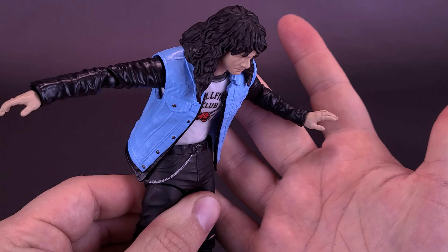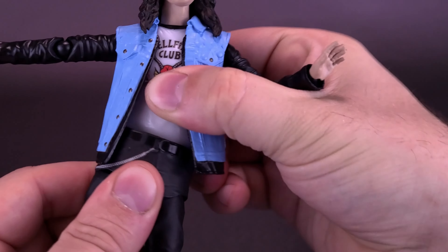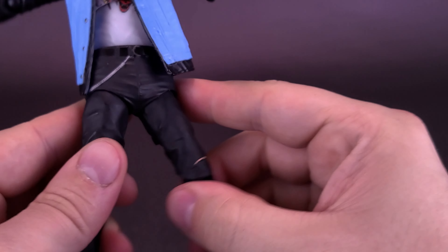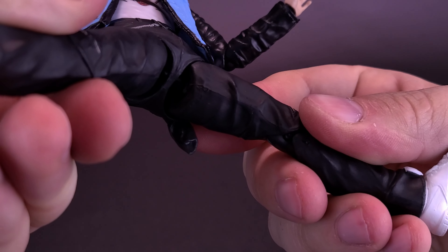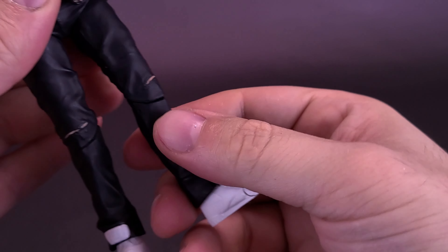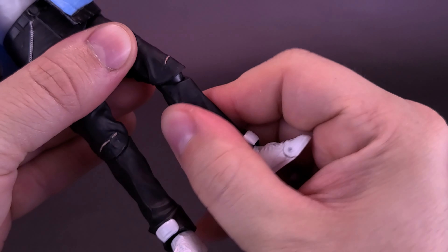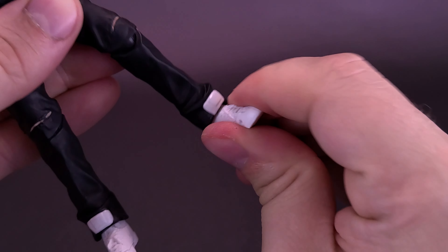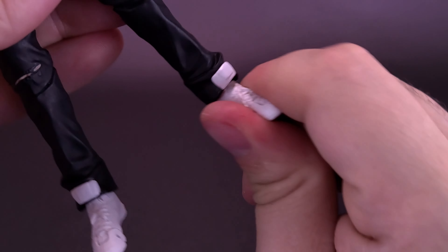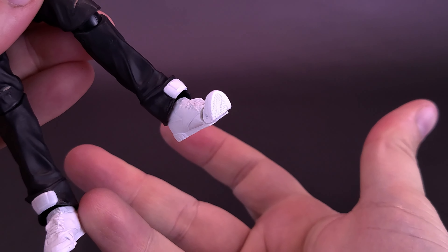The torso goes down, the torso goes up, and of course the lower half is also on a ball joint — you can rotate that all the way around. The legs split out on a ball joint on either side; you can take the legs and move them forward or back. There's a mild swivel at the top of the thigh, a single hinge on the knee that works the same way as the elbow, and you can also rotate that lower leg. There's also articulation in the sneaker — you can move it back and forth, ankle pivot, and there's toe articulation as well.